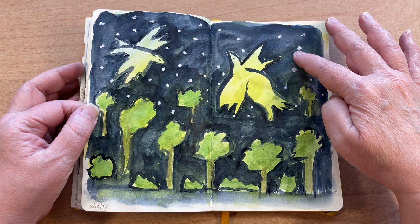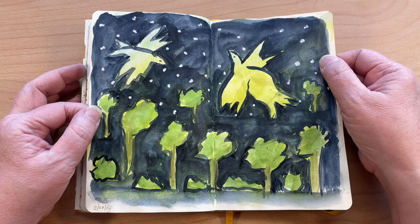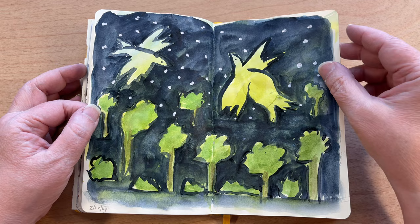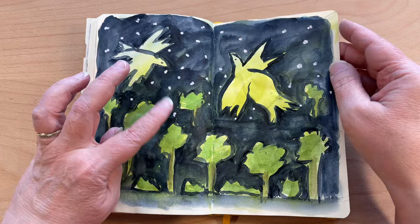This is the Japanese watercolors — the Kuretake. I can tell because it's shiny, and the Paul Rubens watercolors don't get shiny. I just carved out these shapes — the only drawing I did was with a watercolor brush. I didn't draw anything out. That's a really fun exercise to do.